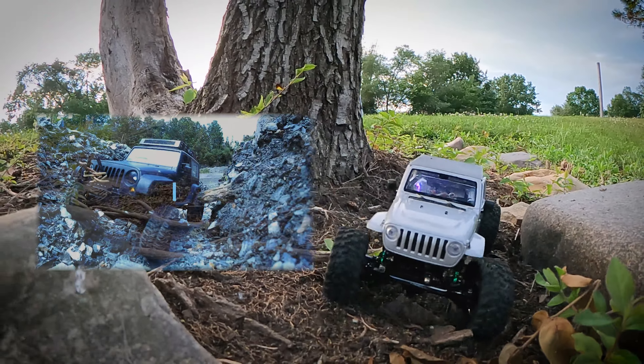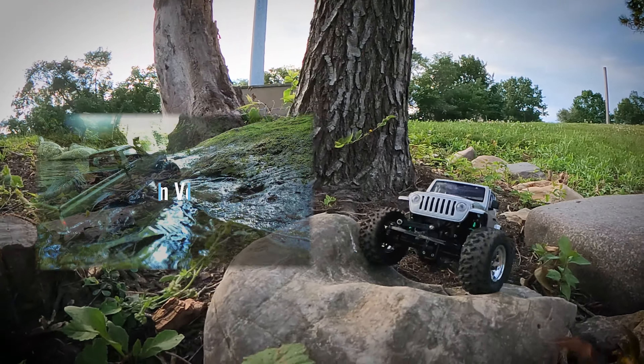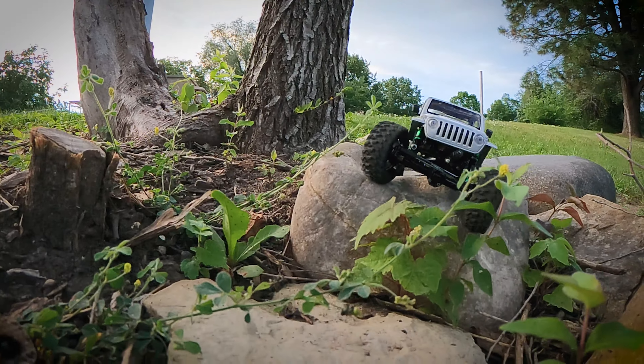Hey, what's up everybody? Welcome back to Vermont Scale Customs. Here we are for another die-cast video, as you can see.